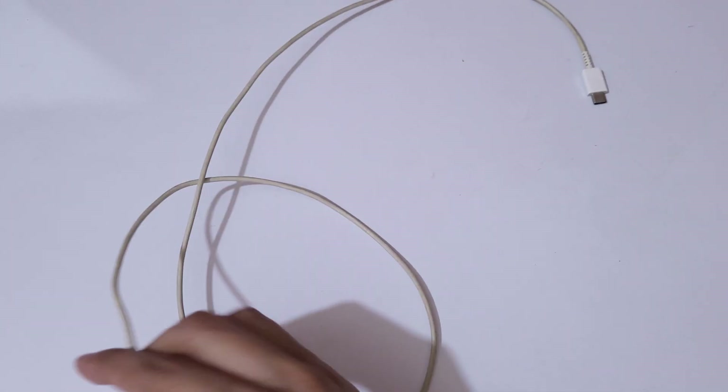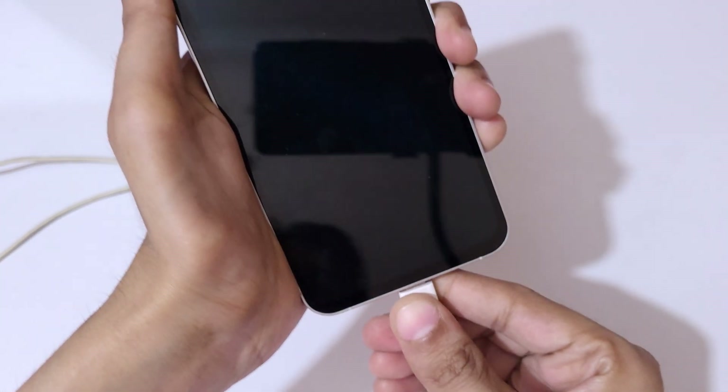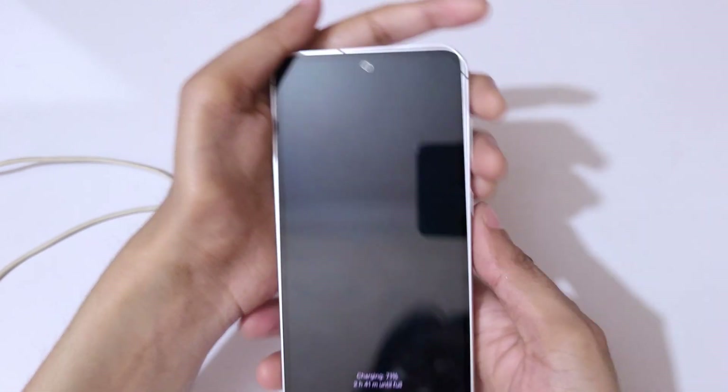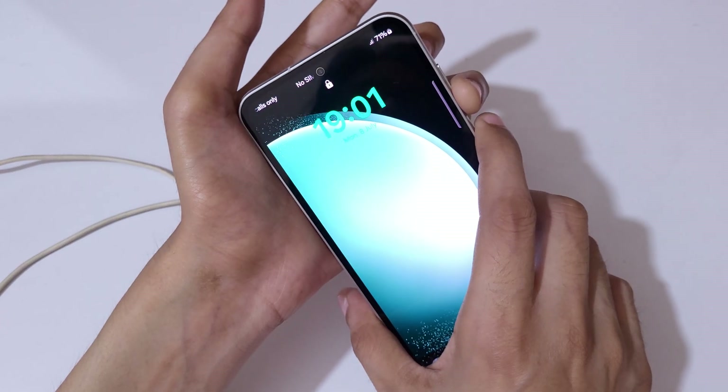To do a hard reset, first connect the device to a laptop or PC with the help of a USB cable. I'm going to connect it to my laptop now — and as you can see, it is successfully connected.